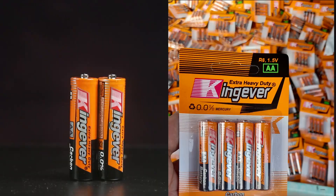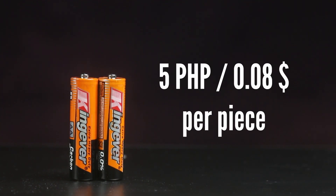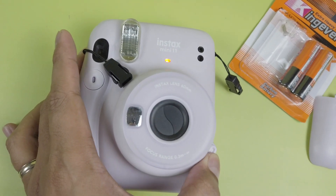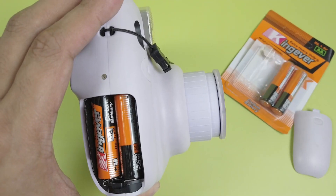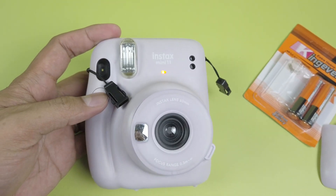First off are the very cheap King Ever batteries. I bought them off a street vendor for 20 pesos for a pack, or about 5 pesos or 8 cents per piece. These are cheap and popular in my country. Upon loading — blinking lights. They don't have enough power to start the camera, so it's safe to say these batteries simply won't work on Instax cameras.